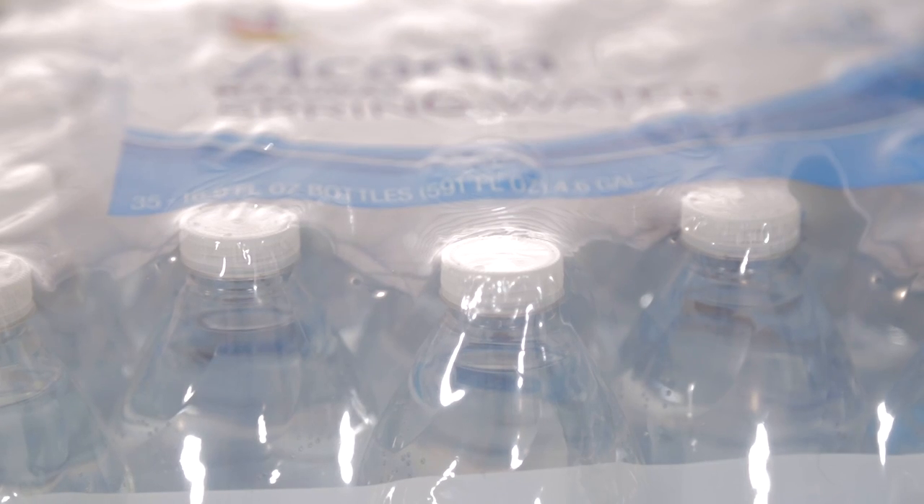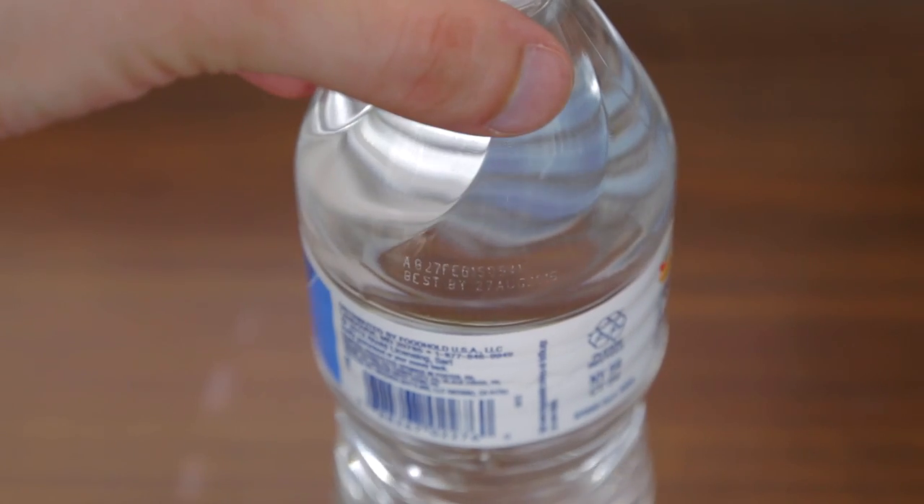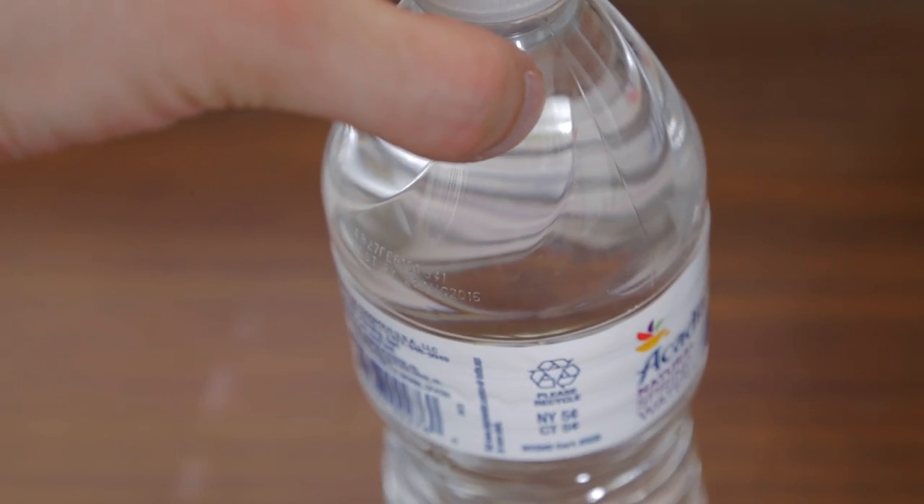I've been using this product for about two weeks now with no side effects at all — although it will cause you to go to the bathroom more often if you drink a lot, but that's going to happen with any water. The expiration date on the bottle is about a year and a half out from when you buy it, and I don't know if it'll taste different past that date, but the quality seems fine to me.